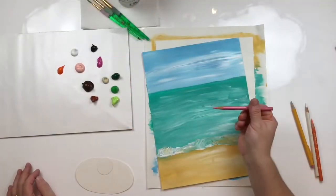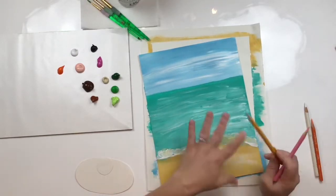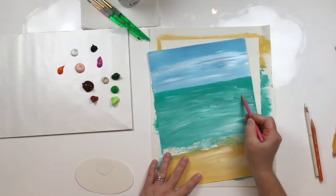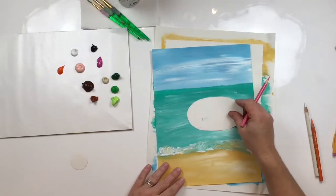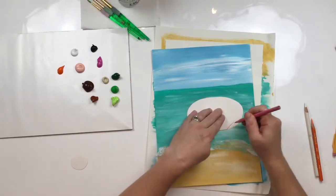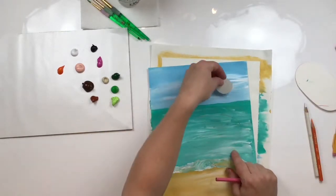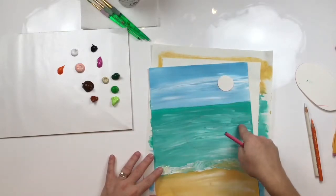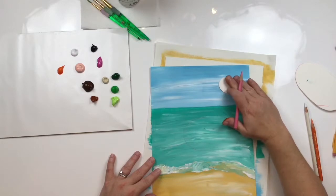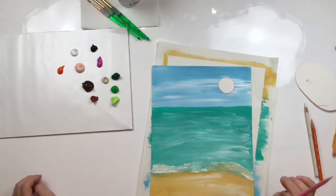I'm going to be drawing the flamingo with a pink colored pencil. If you draw with regular lead on top of acrylic paint or on a canvas, it tends to smear when you paint over it — but if you use a colored pencil it doesn't seem to do that. You could freehand an oval right in the middle of the water, or you can cut out a tracer. We'll need one oval for the body and a circle for the head, and we're going to attach the head to the body with our paintbrush. We don't want the head too close to the body — we want a little room to make a long skinny neck. I'm going to move it up a little higher in the sky but also save room over here for its beak, and over here for palm trees.